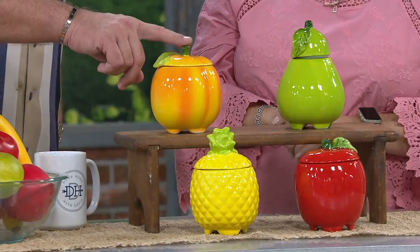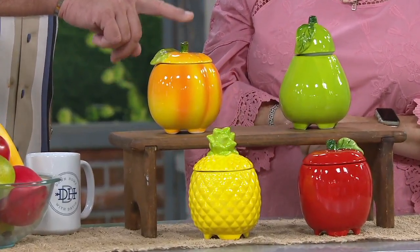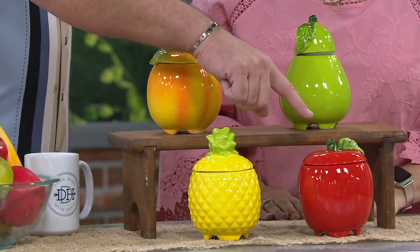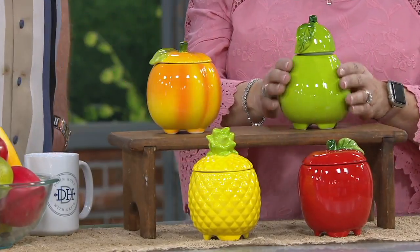We'll begin here — this is the peach. And then closest to you is the pear. Down front is the apple, and to the right is the pineapple.